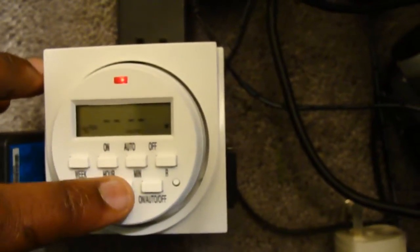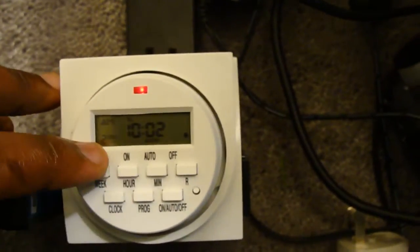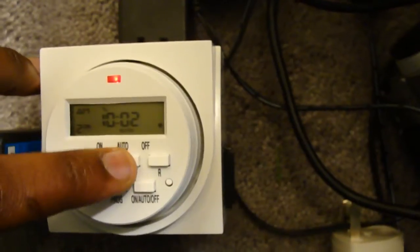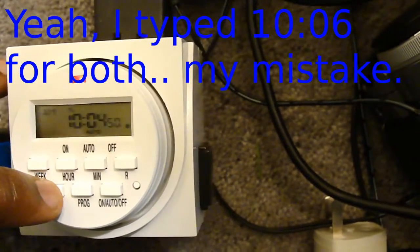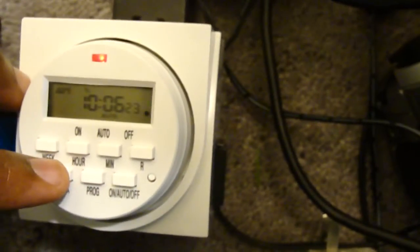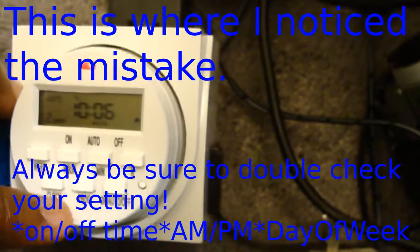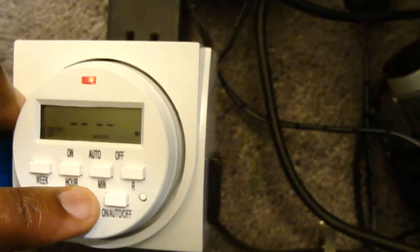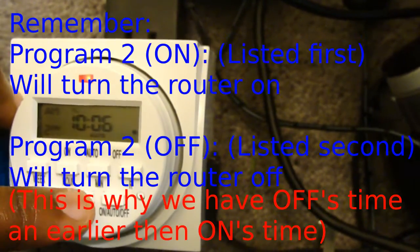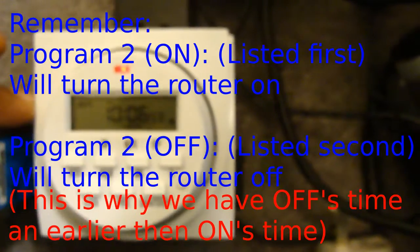Now press Program to go back — this is what it looks like normally; you just press Hour and Minute to change it. We'll go back until it says program two on-time. We're going to set it to 10:07 — one minute after it turns off. If you're doing a router, I suggest you do it like five minutes or so just to get everything cleared. Now press Clock and we just wait for the time. Tuesday at 10:06 — let's check our programming. I had both on the same time, so let's increase the off time to 10:07 and change the on time to 10:08. You've got to make sure they're at separate times.